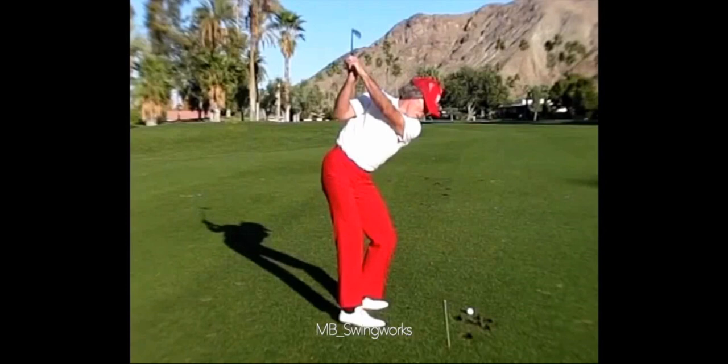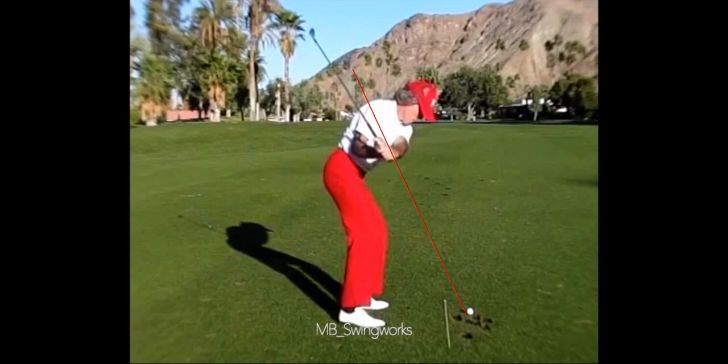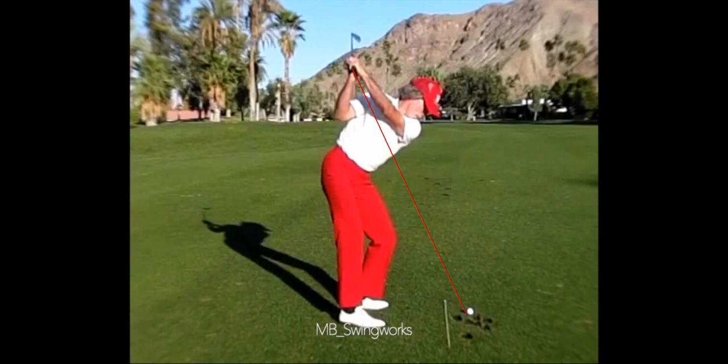When you watch Mac's grip handle move toward the ball and the shaft flatten back, I think that's just awesome. What I see happening is that the upper right arm is going to adduct — meaning it's going to move forward and downward. The right forearm is going to supinate, which it's already doing, moving in a clockwise fashion, and if that forearm rotates that way it's going to kick the shaft this way.